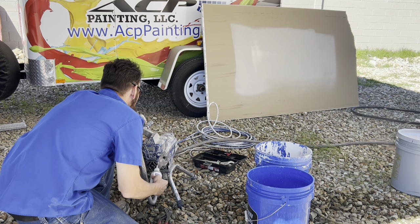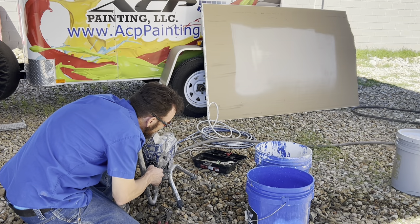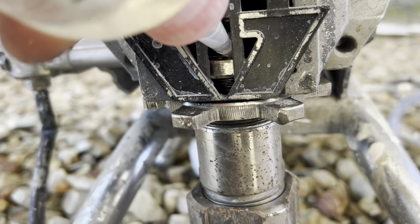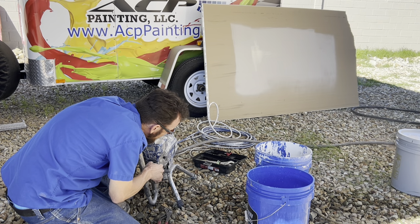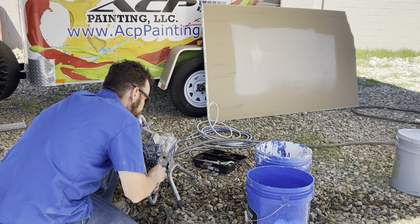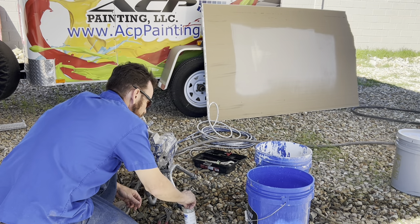The throat seal lubricant keeps the piston lubricated. On the Graco, it's accessible right in the front section. Each sprayer is a little different. It only takes a few squeezes — you can't really overdo it. If you do, it's just going to drip out the front, so just wipe that up.